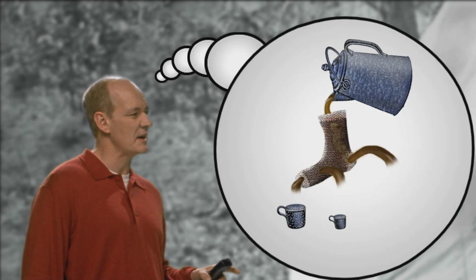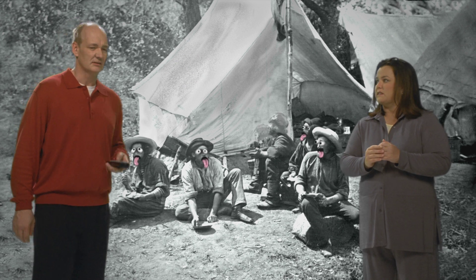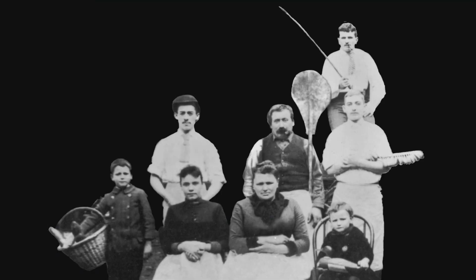Hey, isn't it true they used to strain their coffee grounds through a sock? Ooh, I hope not. Oh, I love these guys.